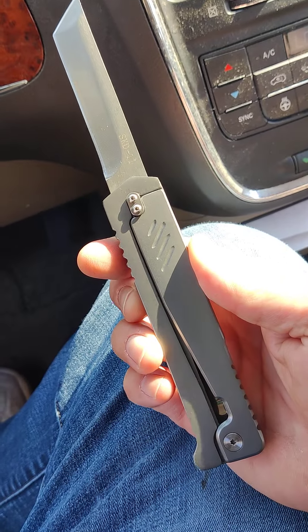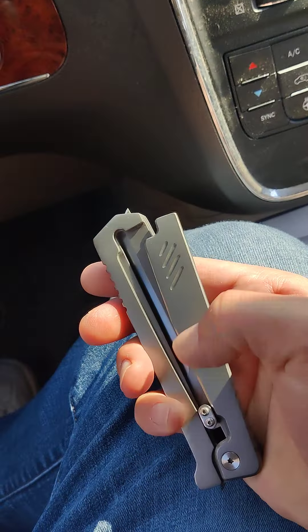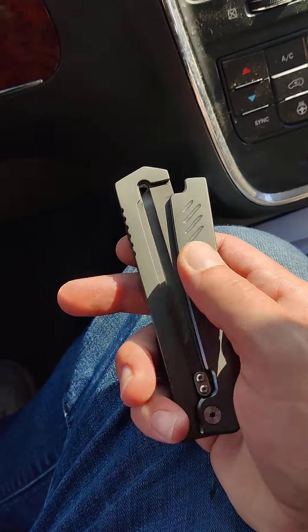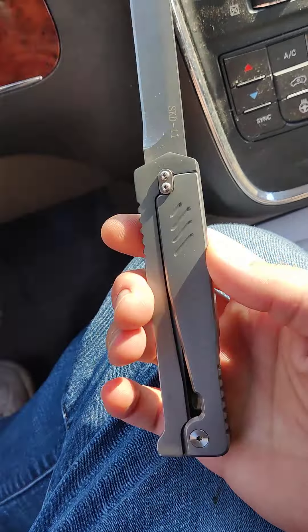Product reviews all day here folks, and we have a gravity knife here. A very cheap, inexpensive, fairly fair to middling quality gravity knife.